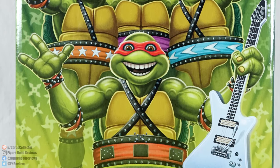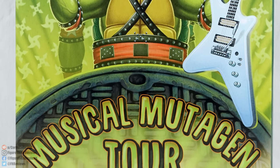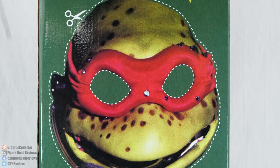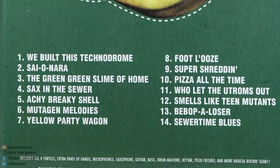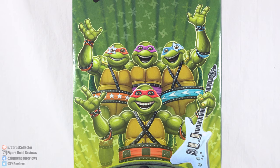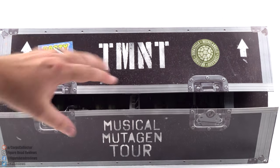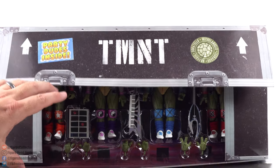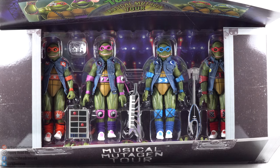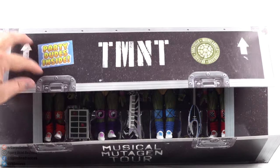Here we have the turtles on the front of a really big box — I couldn't even get it in one frame. On the back you'll see a creepy cutout of Raphael, and near the bottom there's a set list. When you remove the sleeve, the inside looks like a stage road case for concert equipment, and when you open the flaps the turtles are secured inside.